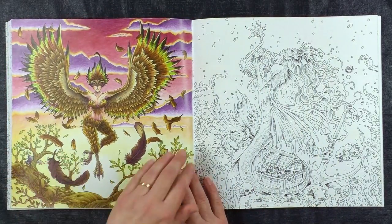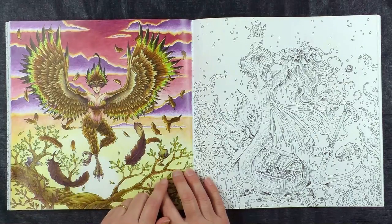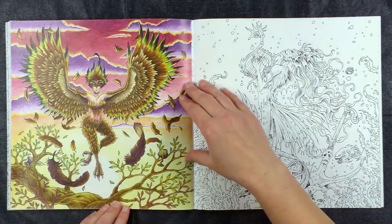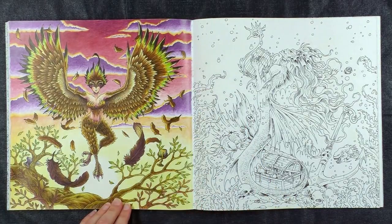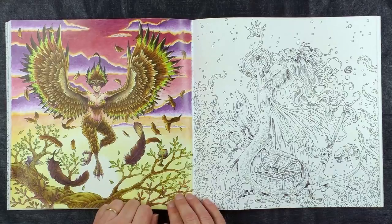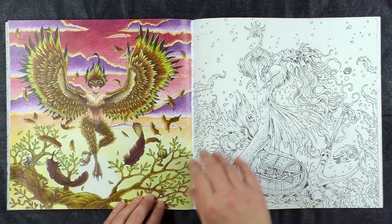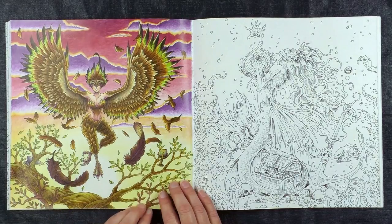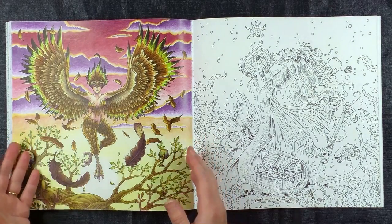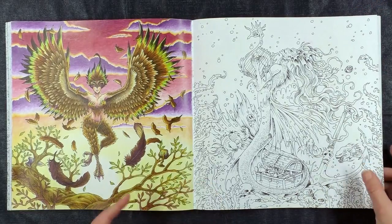Now here's another one I've coloured. This is a harpy, and as soon as I saw her when I opened the book I knew she would be the first one to colour - because my art muse is a harpy called Myra who sort of inspires me, like a little voice in my head telling me what to do. As soon as I saw this one I knew she was the first one I was going to colour. She took a long time to tell me what colour her feathers were, but we eventually worked it out once I did the background. Sometimes I plan my colours, but sometimes I'm not quite sure about one or two, so I fill the rest of the picture in first and then the finished parts tell me what colour is missing.